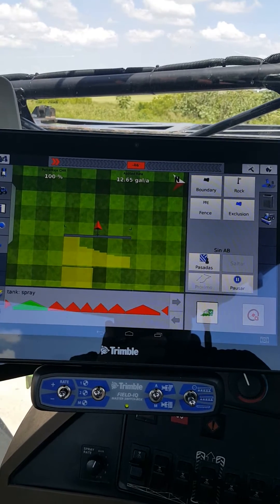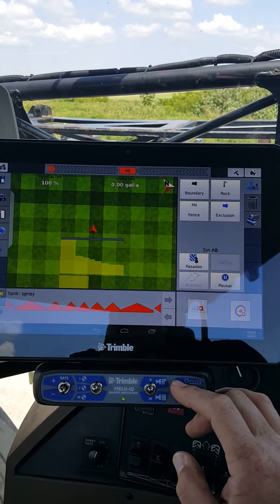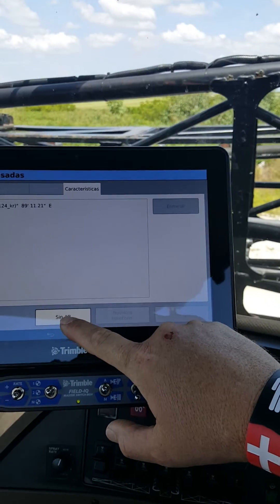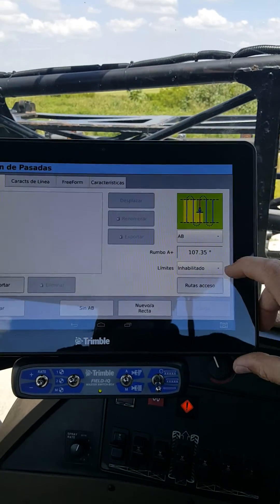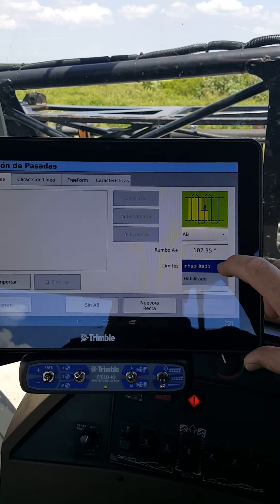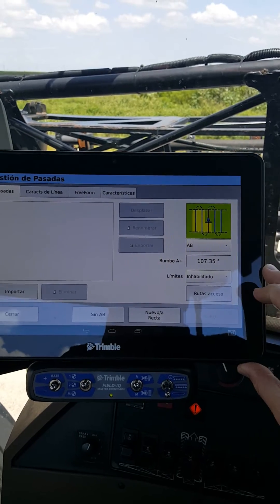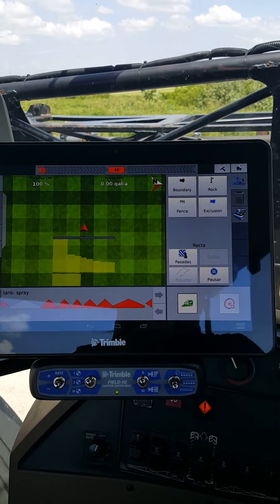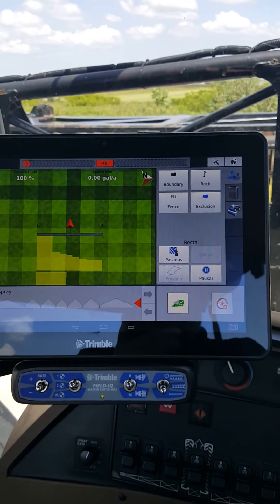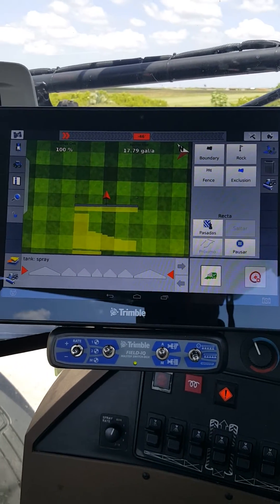To go through that process again: flip your master switch off when you stop. Go back into 'Besada' — right now there's no A/B line, so hit 'Sin A/B' and go to 'Besada' and 'Limitis.' You want it to say 'Inhabilitado' — I apologize for the mispronunciation of Spanish. Make sure that is lit up, then come back out and flip on your master switch. The whole boom should turn back on when you start moving.